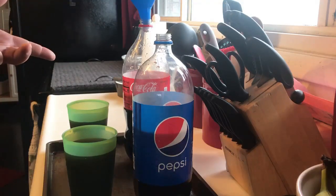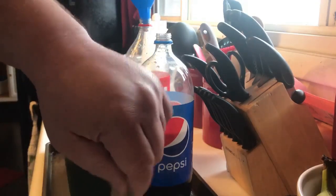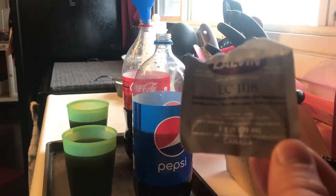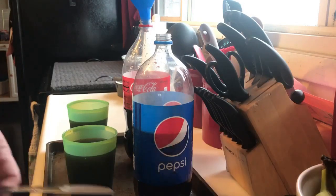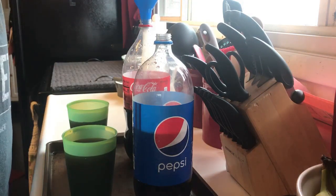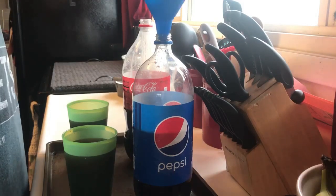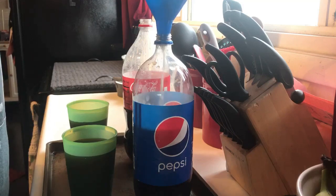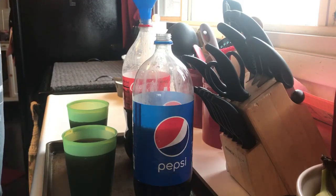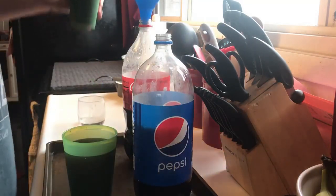I did take out some of the Pepsi and the Coke because I'm worried about it fizzing up still — even though it's flat, it's still got a little carbonation to it. We're gonna use EC-1118 yeast. We'll split it up because two liters is almost a half gallon. It didn't fizz up, so we'll go ahead and put some of this back in.